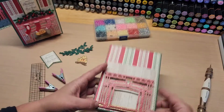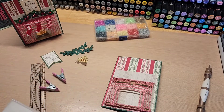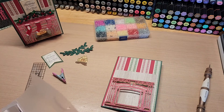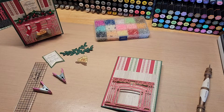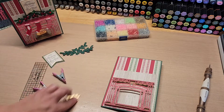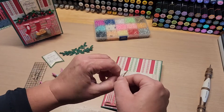Now we want to grab the little fire element. Grab a dimensional — I was using the big Anna Griffin large ones — just put one on the back and center it up in there.